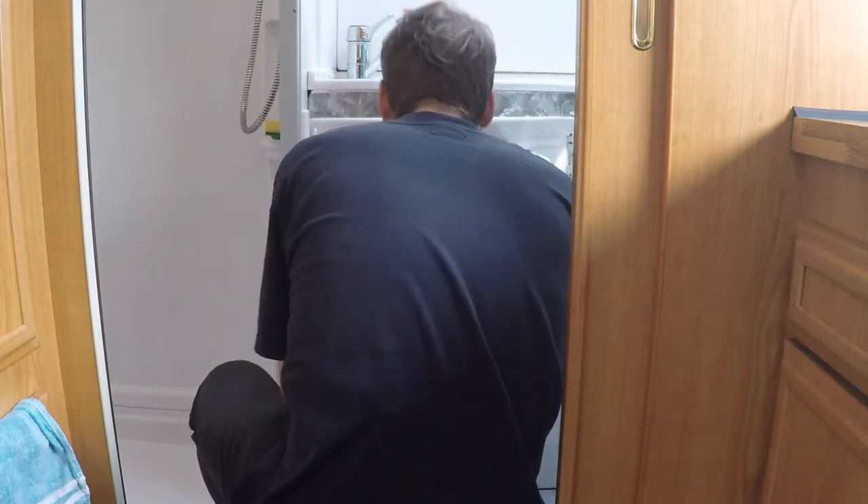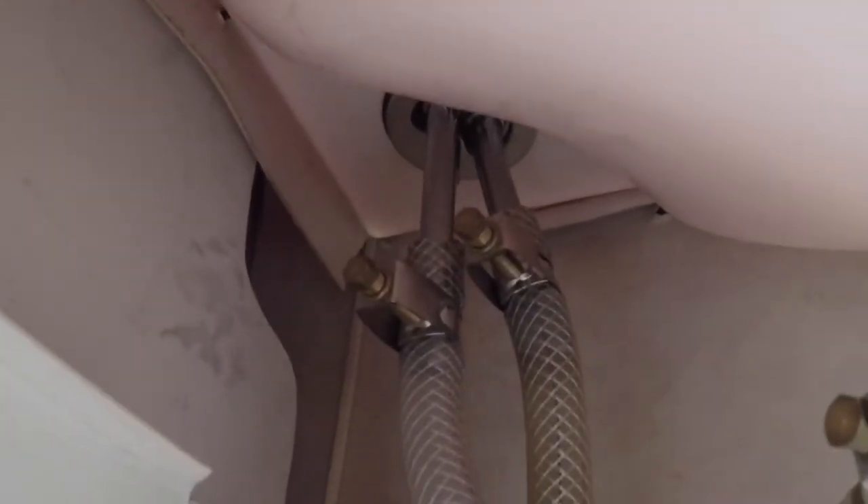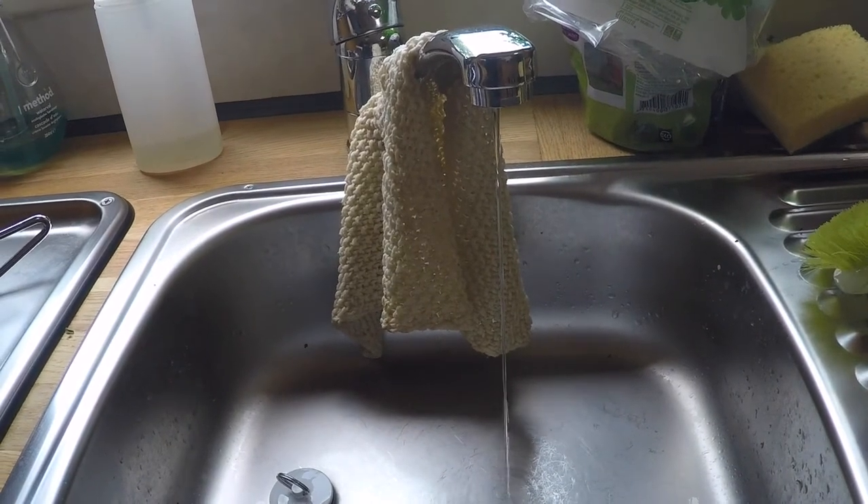First we empty out the cabinet under the sink. Then here we see the water pipes from the faucet and the RV. First, releasing the water pressure.